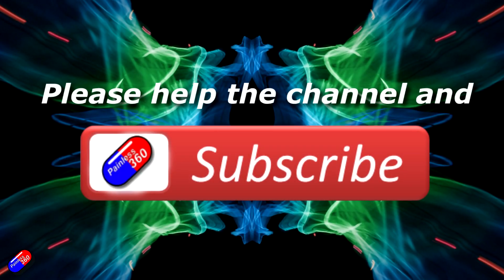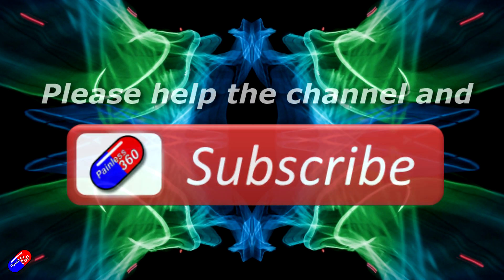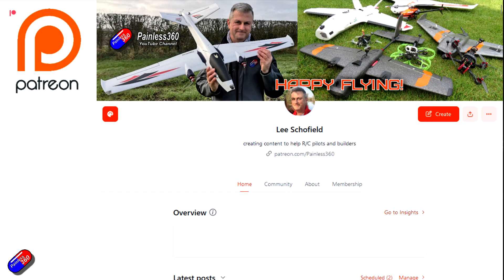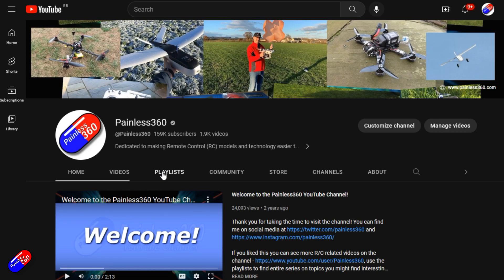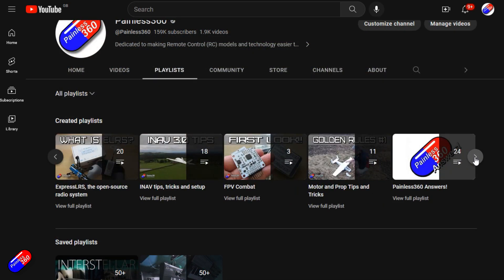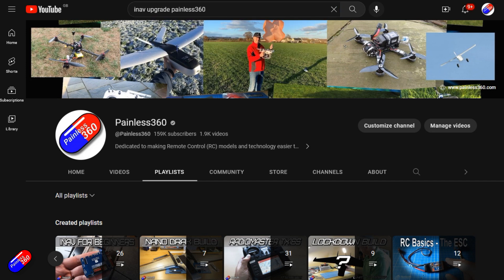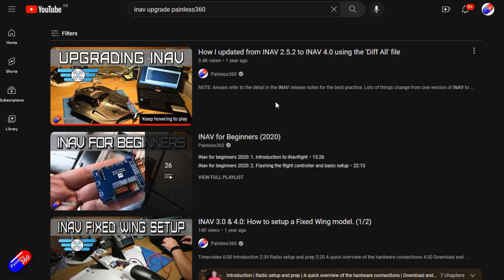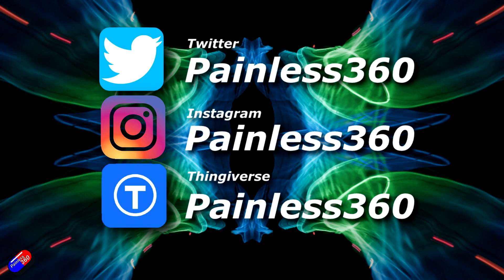Thank you for watching. If you find my videos useful, please take a moment to hit the like and subscribe buttons — it helps the channel a lot. If you really like what I'm doing here, you can become a Patreon supporter and get access to lots of exclusive benefits — link is in the video description. All the videos on the channel are organized into playlists, and adding Painless360 to your searches on Google and YouTube will help you find my content on any particular topic. Thanks again for watching and, as always, happy flying!